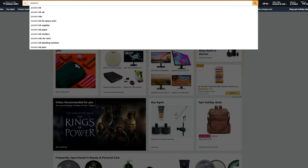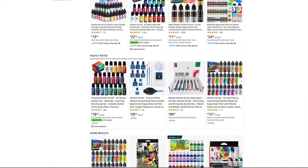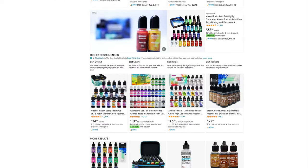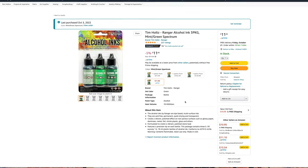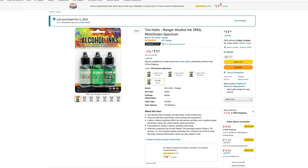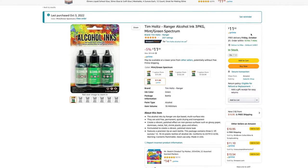Next, I went over to Amazon to find an alcohol ink kit. In one of the videos I watched, they used the brand Tim Holtz in a few different color schemes for their drums, so I figured it would be good enough for me. Also, this was one of the cheaper packs I could find at only $11.